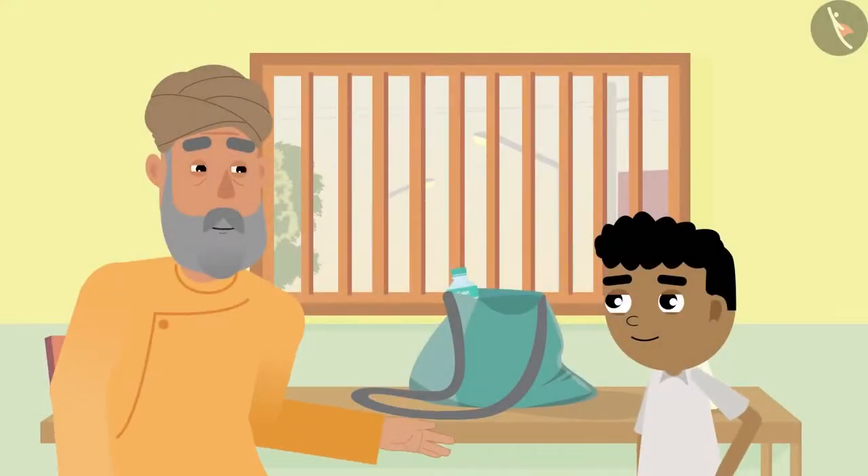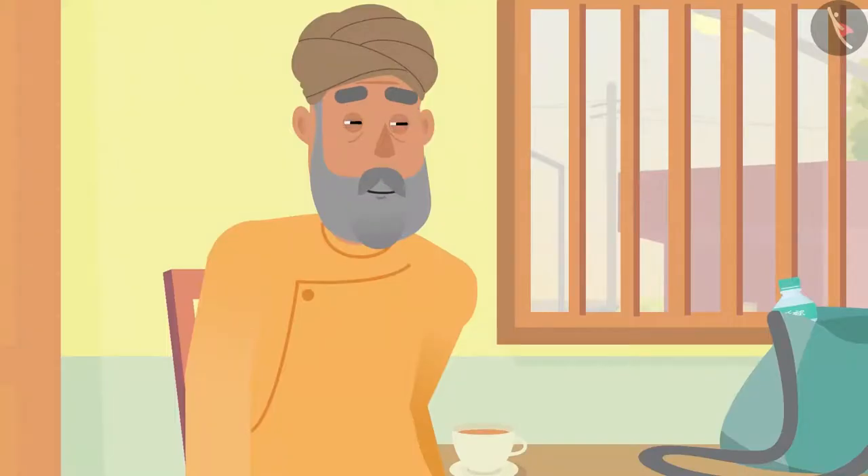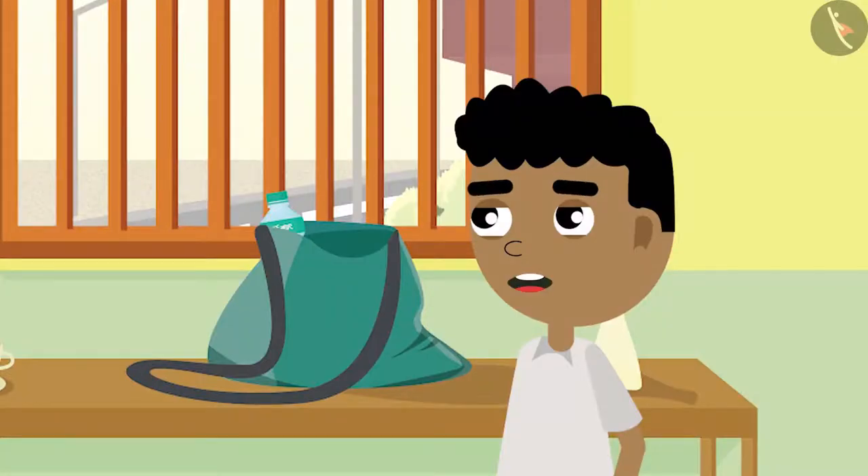Grandpa says, "Bittu, today you got ready so early." Bittu replies, "Yes grandpa, play rehearsals are starting in school today." Grandpa asks, "So what are you going to do in the play?" Bittu says, "I am going to play the role of a farmer."